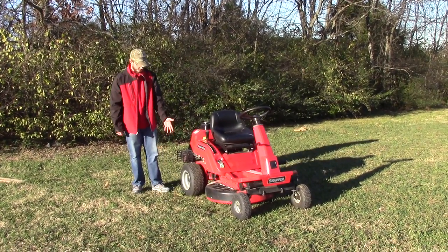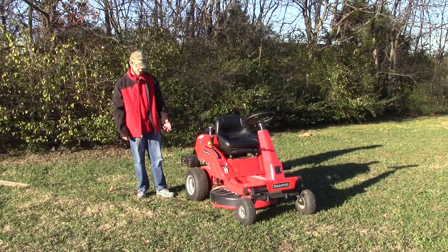You have turf tires on this mower. They are pretty small on this unit because it is a small residential mower.